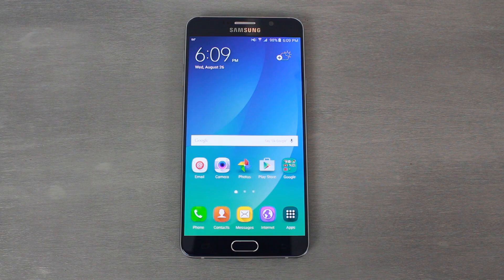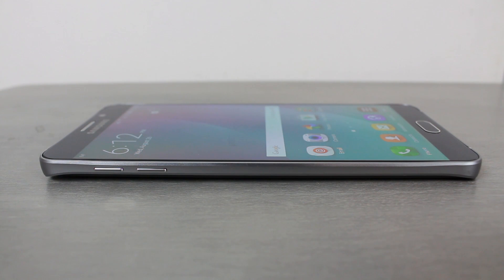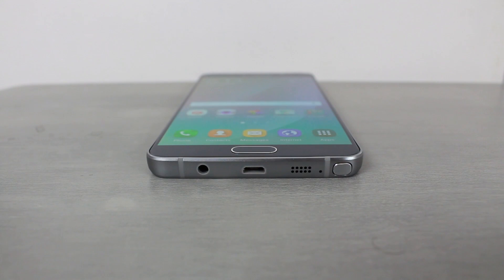Let's get right into the device and take a look around this beautiful Note 5. On the left-hand side we have volume up and volume down, with a nice rounded edge on the back. The device is wrapped in an aluminum frame which gives it a very premium look. On the bottom we have the headphone jack, which is a little unusual being that it's on the bottom, and your micro USB charging port right there in the center.